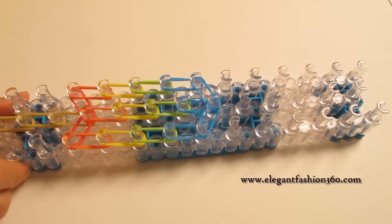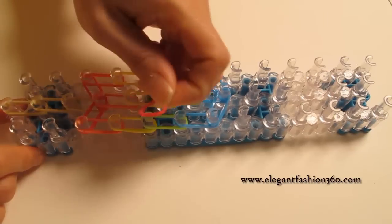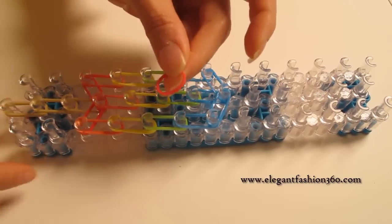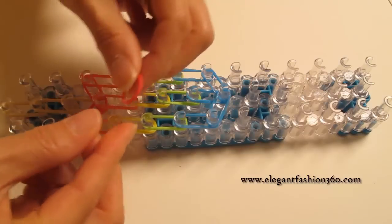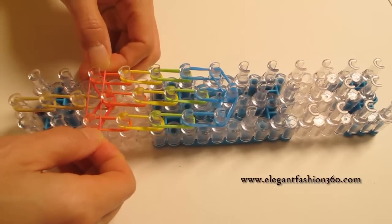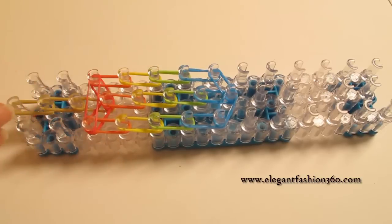Now I'm going to press the horizontal band. We're going to take one single band — you can use a double band — but for this project I'm just going to use one single band, because for this one it doesn't look much different. So I decided to use a single band.